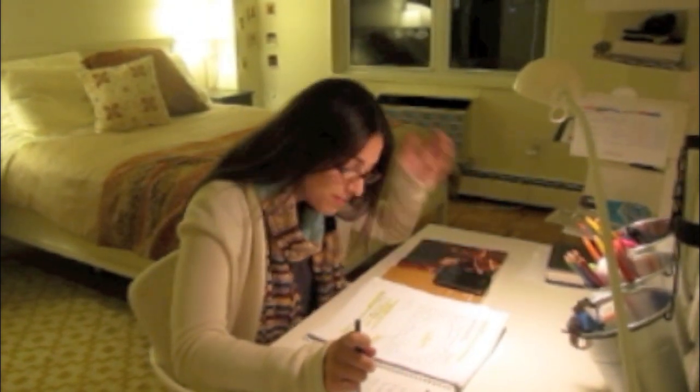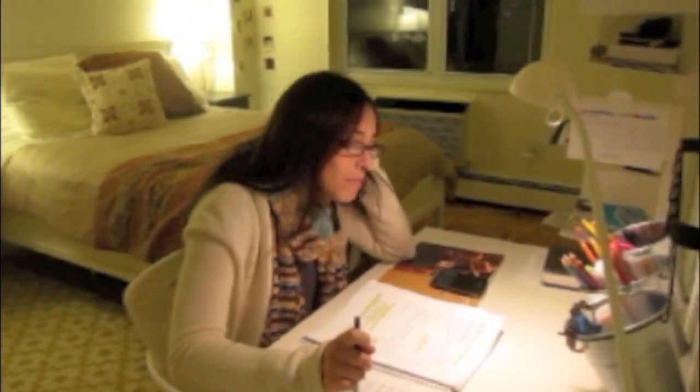I can't study for natural science anymore. I need my study group. Let me call my friend Jenna.